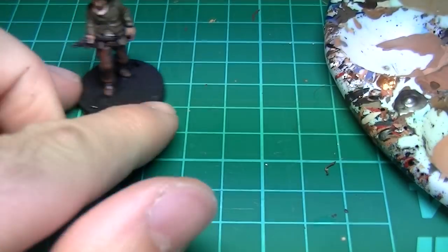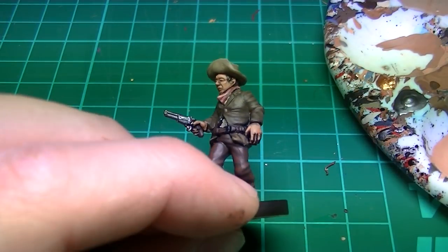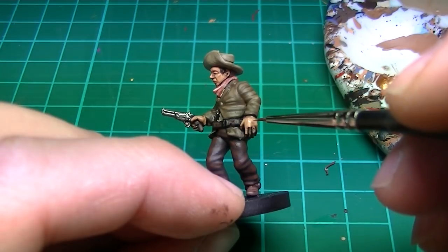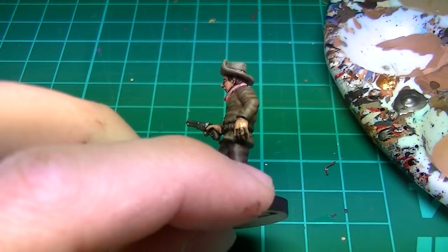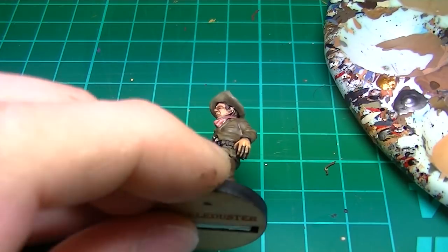The second highlight on the flesh is a mix of Vallejo Flat Flesh and Flesh Base. Focus the brush on the eyebrows, nose, and cheekbones. On the hands you can leave a little of the first highlight showing.